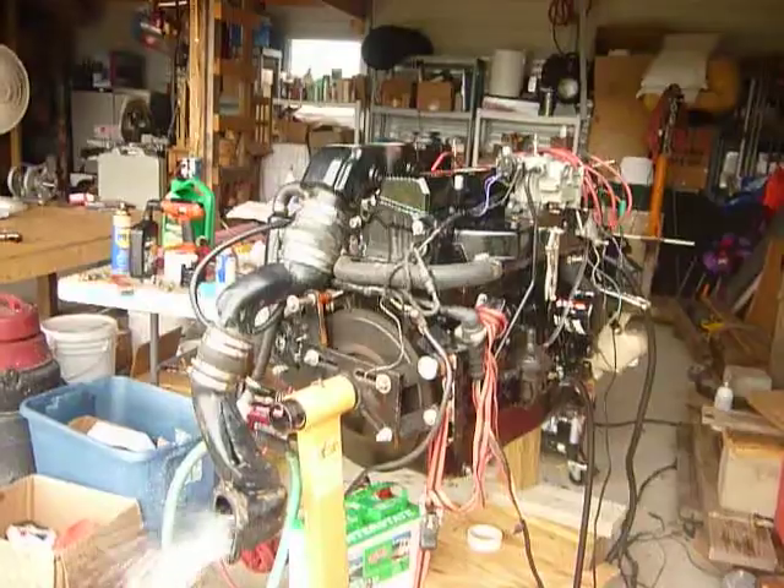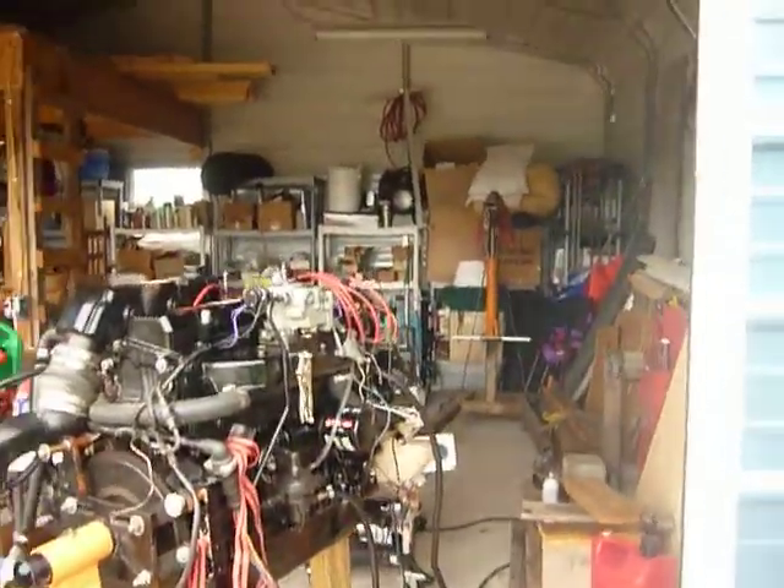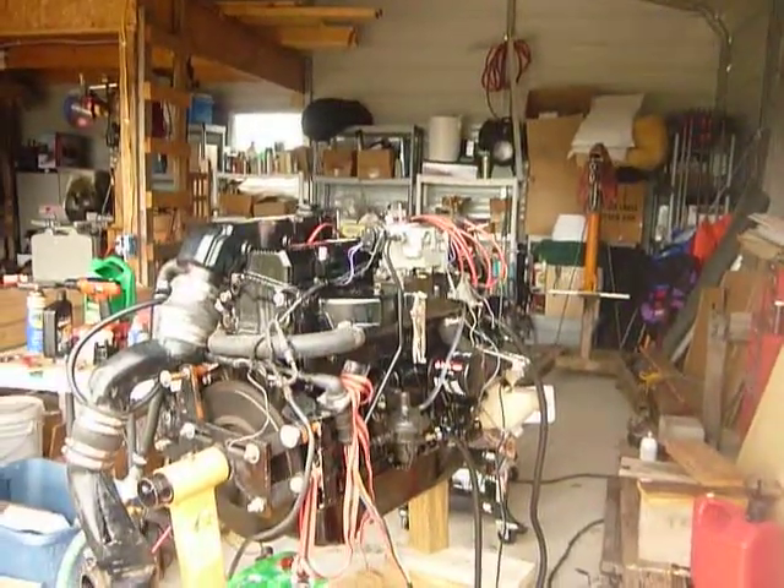I still don't have the bell housing on. I've got to do that after I take it off the stand. But it's sounded pretty dang good. It's idling right now. Let me give it a little rev here.